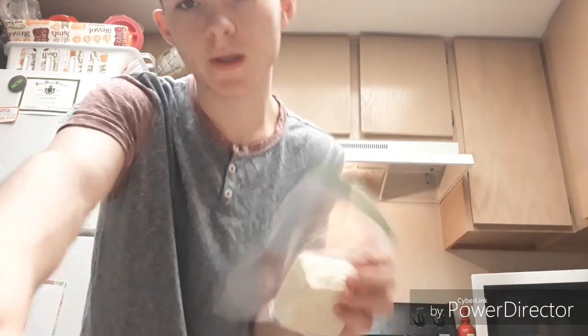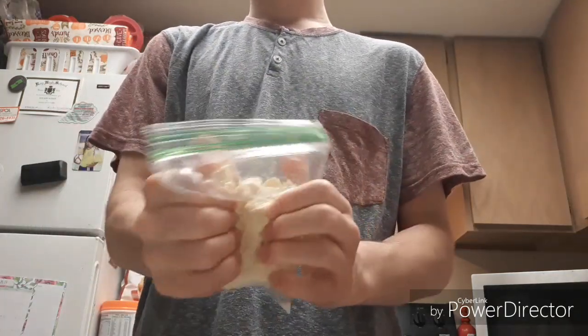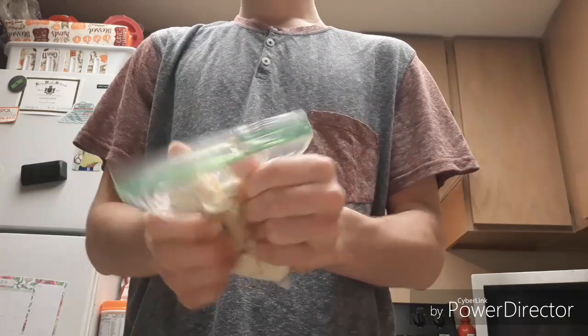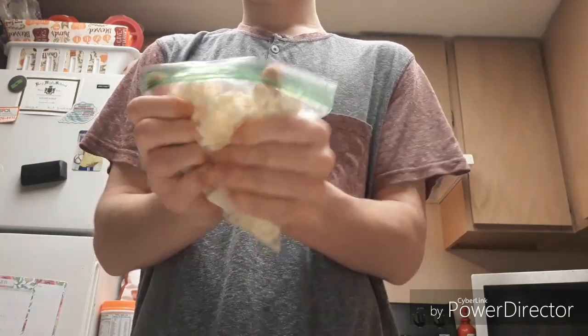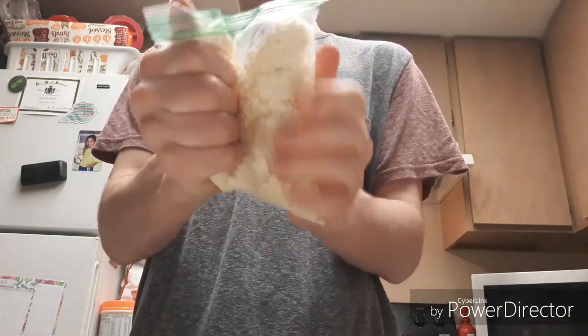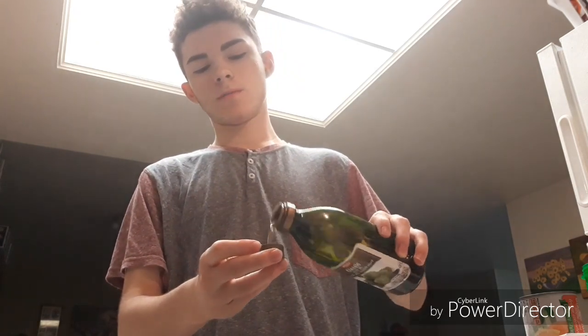I'll show you the process of me making basically everything. So I just squished that shit up - we're gonna start actually making the tofu scramble. I'm just gonna put a little bit of oil in it.